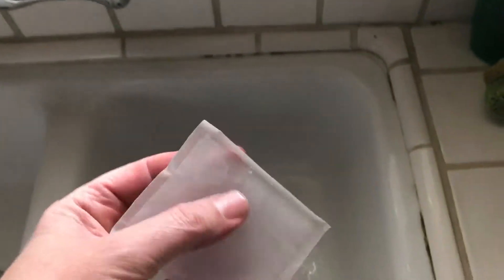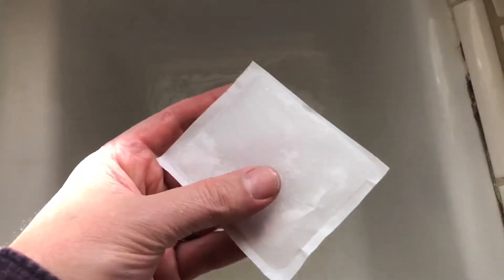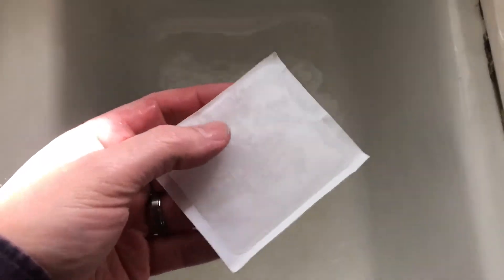You can see it got kind of fattened up — the little beads aren't visible anymore, they've swollen up. I don't want it to be too thick so I like it just about there. It might have only been about five seconds in the water but it got thicker and it's ready to go.